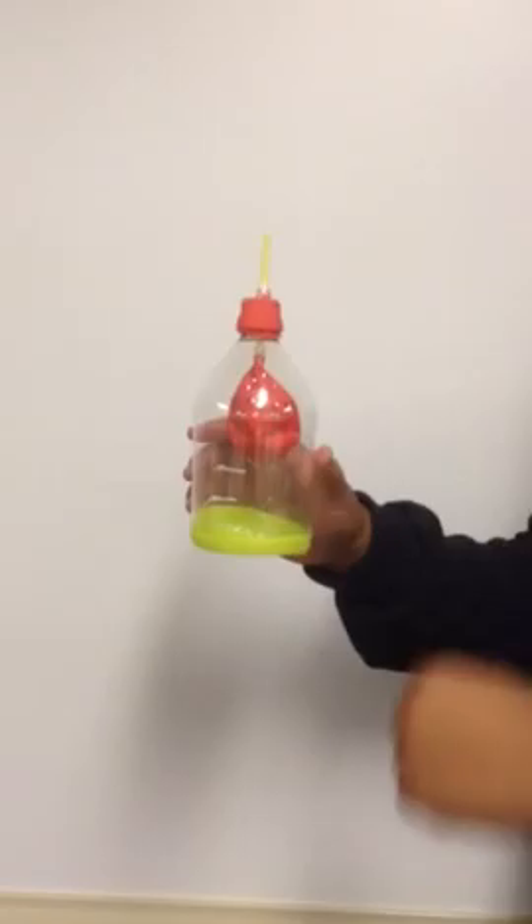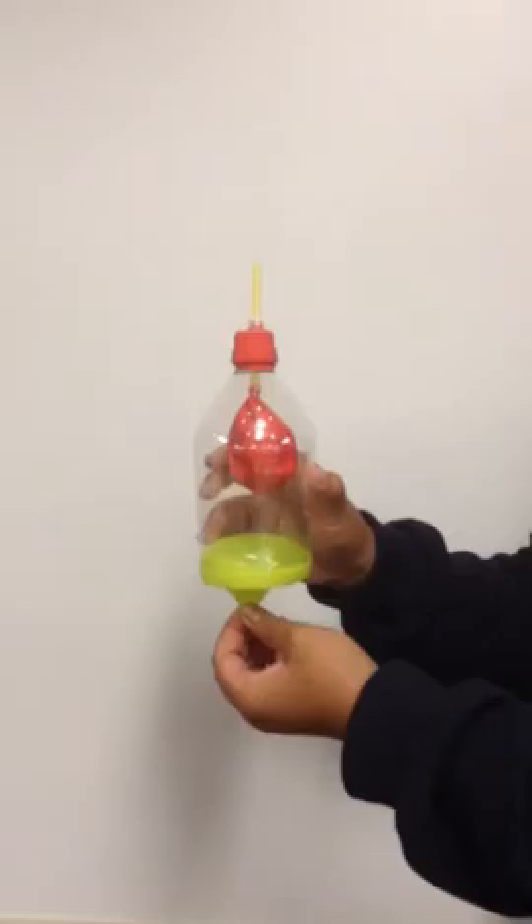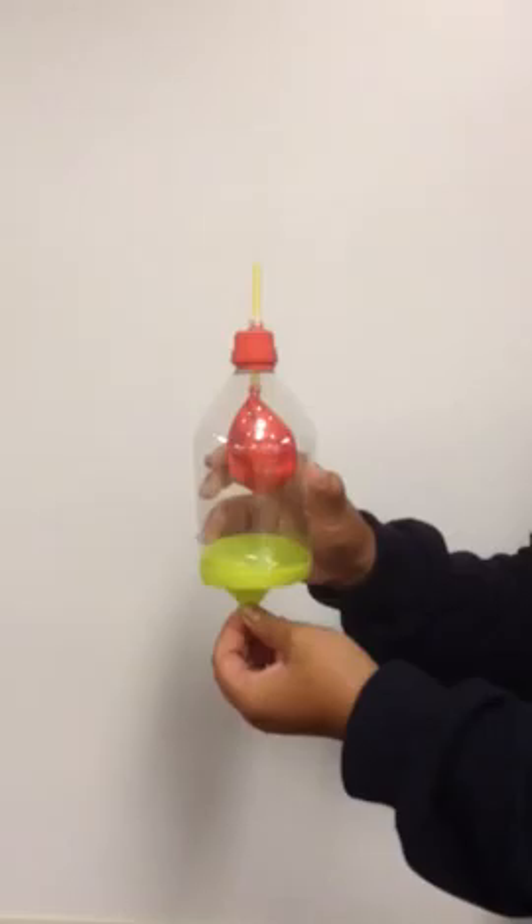When we breathe in, the diaphragm relaxes. This is shown when we pull the diaphragm down, and you can see that the lung inside inflates. When we breathe out, the diaphragm contracts, expelling the air from within the lung.